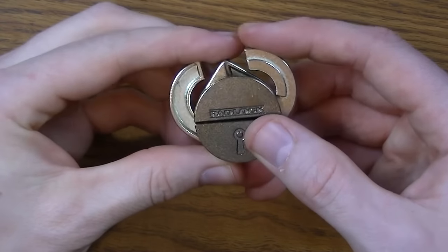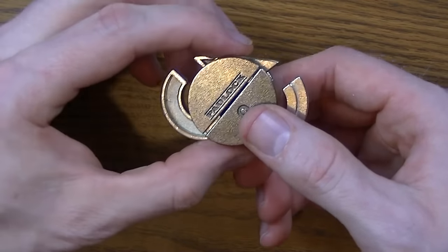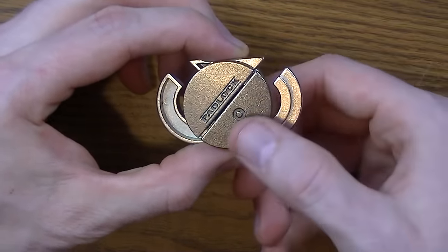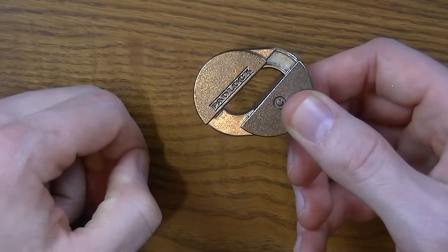First off, you put these two pieces this way. You line up the pieces — basically you'll see a line kind of straight there. And when you do that and pull them sideways, they form this.